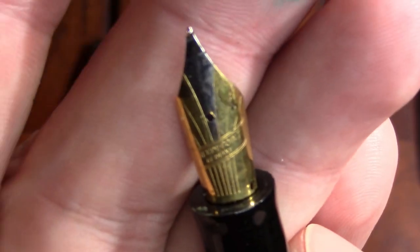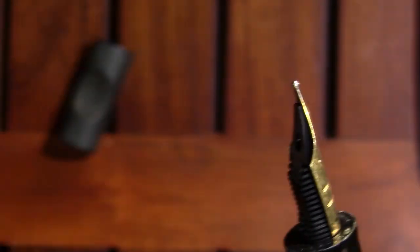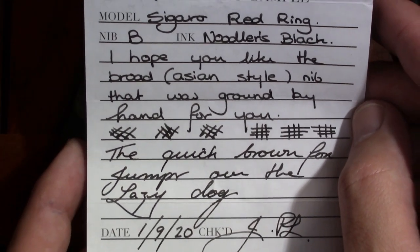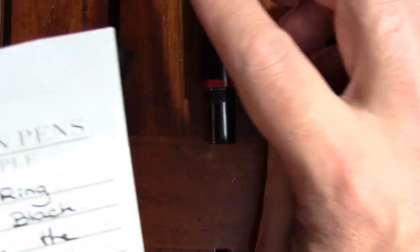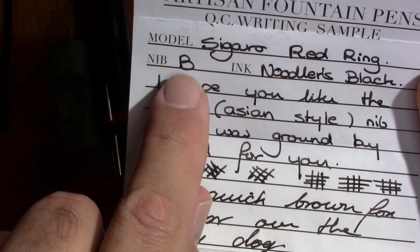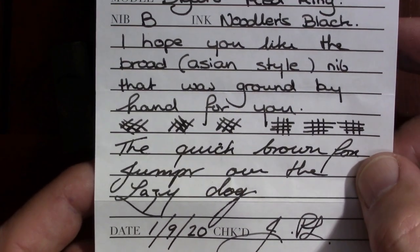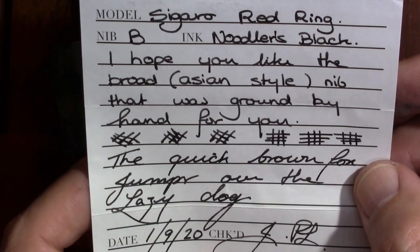One other thing worth noting is the black on the nib — supposedly it's dip tested. He included a handwritten note written with the nib: Artisan Pens, Cigaro red ring, the nib is broad, the ink is Noodler's Black. He writes 'I hope you like the broad Asian style' — it's been so long since I ordered it, I don't remember what that means. Nib ground by hand for you.